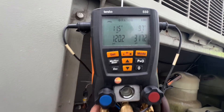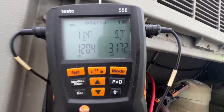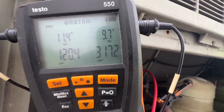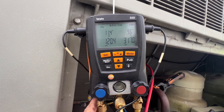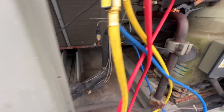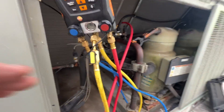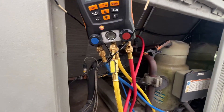Currently superheat is 11.5, subcooling is 9.7. Pressures don't look too bad, no real flashing there. Also taking discharge temperature readings.